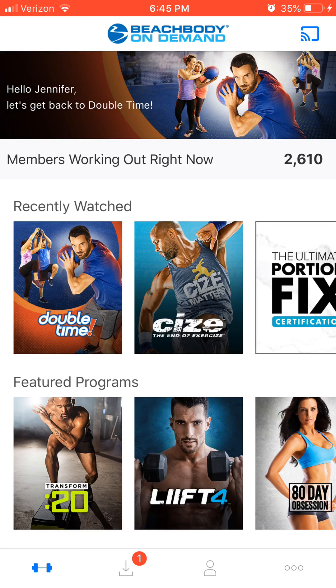But with Beachbody On Demand, you can follow personal trainer-created schedules to maximize your results, and use your iPad, smart tablet, or smartphone to stream the workout at the gym or at home and get it done. I've even done a workout in my cubicle at the office, so you don't need much space at all.